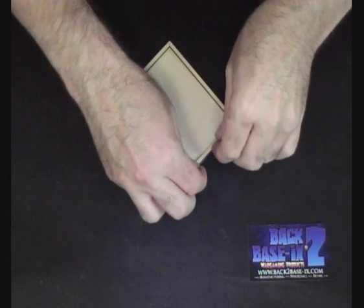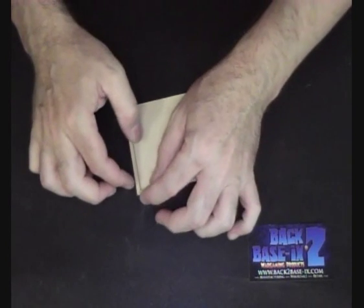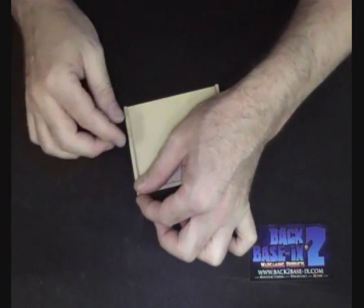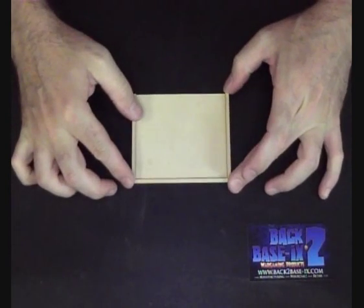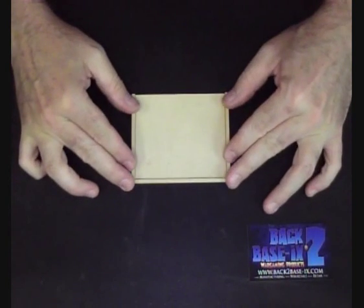If you're doing just plain MDF trays, that's about the end of the video for you — we're pretty much finished there. Set it aside for about an hour or so, let the glue really bond nice and hard, come back to it and detail it, and you're good to go. From here on we're going to look at the two different materials we use on the inside of the tray: the magnetic system and the MagFlex.